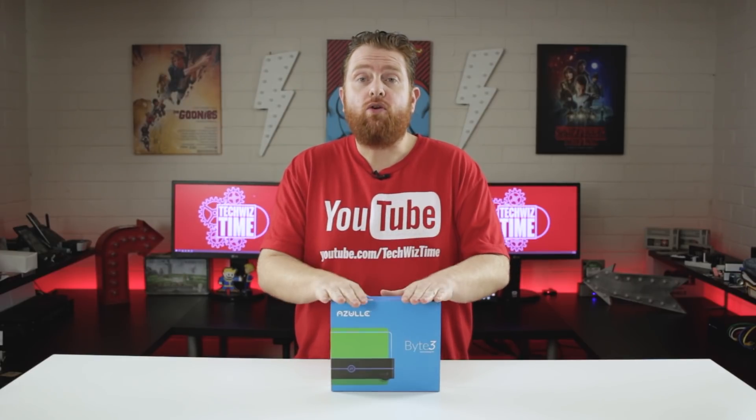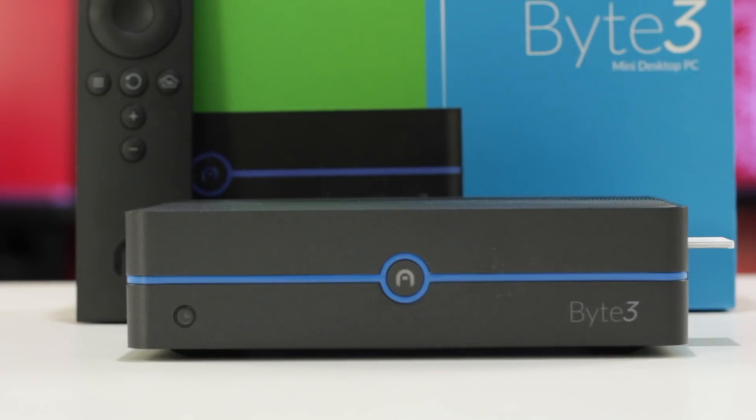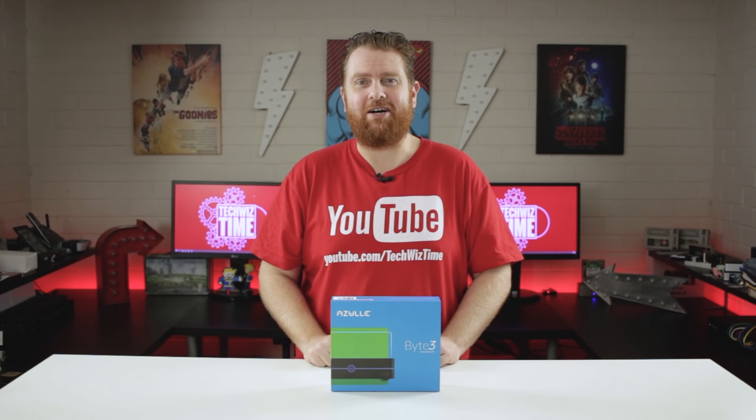The awesome guys over at Azul sent me out their new Byte 3. This is a really interesting little mini computer and it's got some pretty impressive specs. Stick around, cause it's TechWizTime.